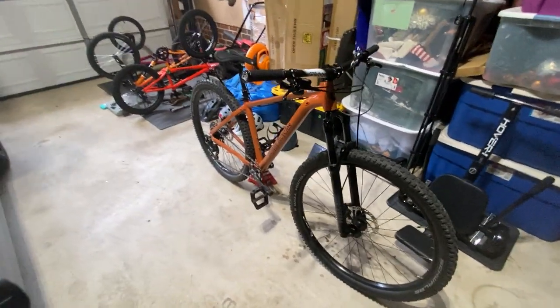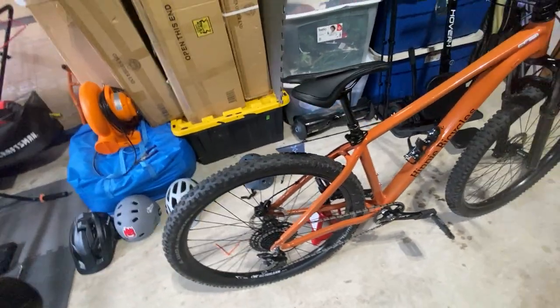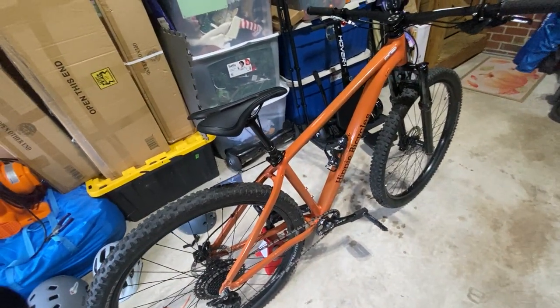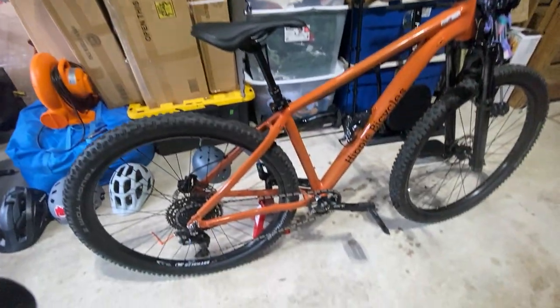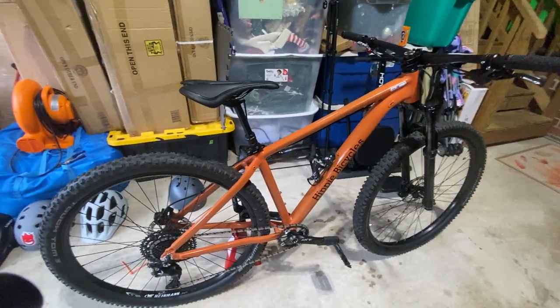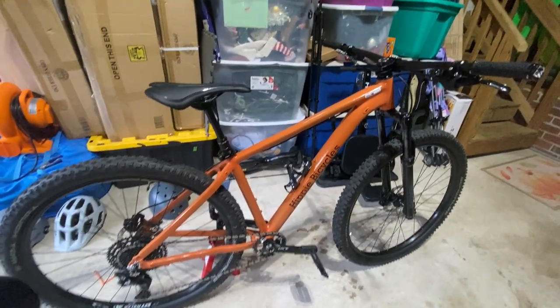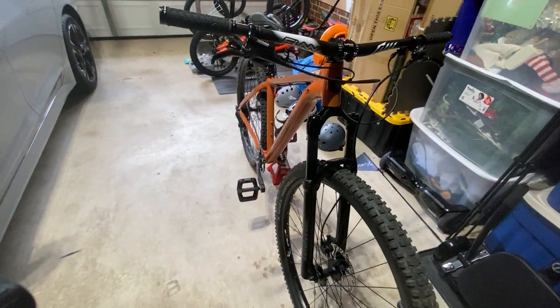I wouldn't suggest taking a hardtail downhill mountain biking, but there's a dude called Blake from GMBN who rips a hardtail all the time. Hardtail is my life - won't be buying a full-sus anytime soon because hardtails are gnarly. Thanks for tuning in and hope to see you guys again.